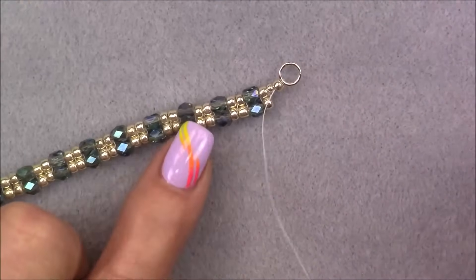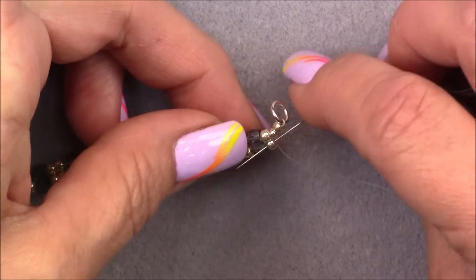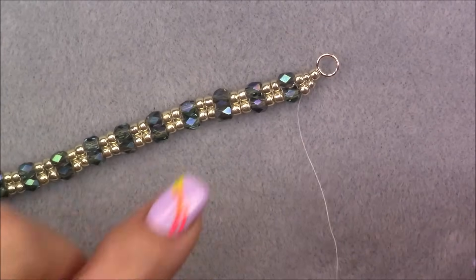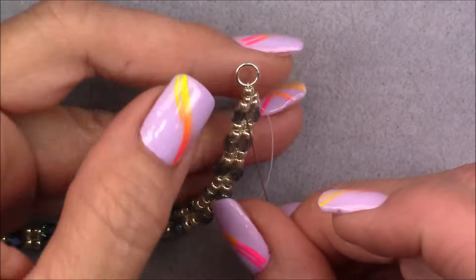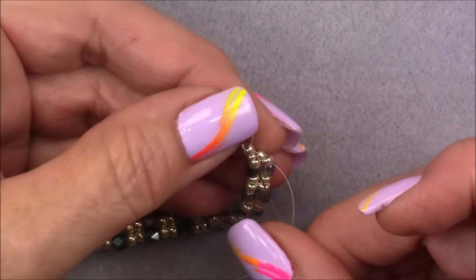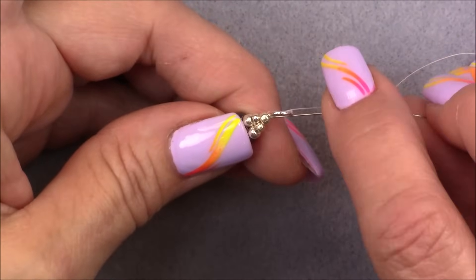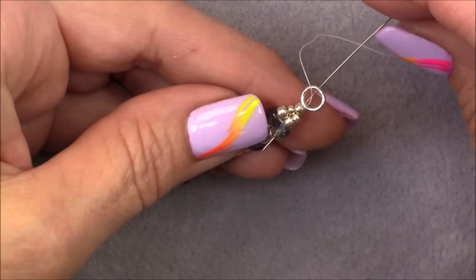Pick up an 11/0 seed bead and go down through this 8/0. Pull that down. Sew through on one pass, then sew all the way down through the cubes on the second pass just to make sure the end of the bracelet is very secure. Coming out here, cross over and go up through this 8/0 on this side, the 11/0, the 8/0 the clasping is on, and up through the jump ring. Pull this all together, then come back down through this 8/0, the 11/0 on the other side, the 8/0, and all the way down through the cube.